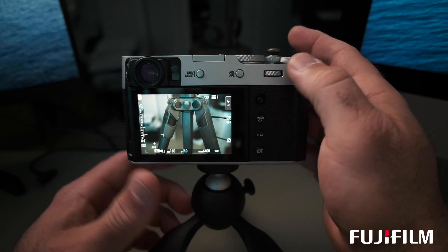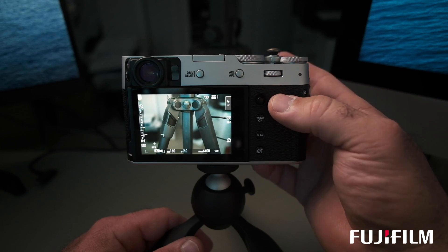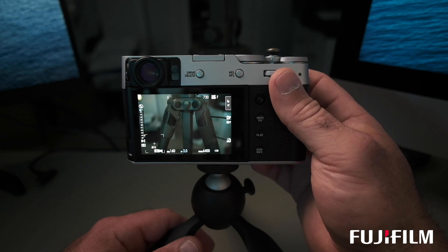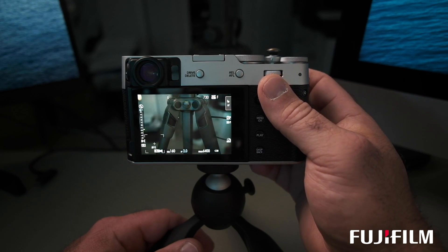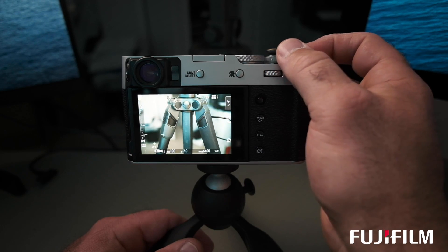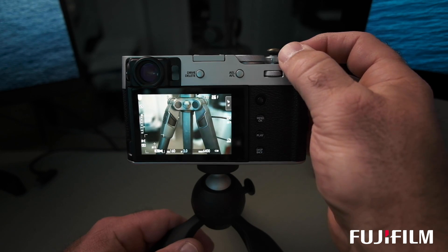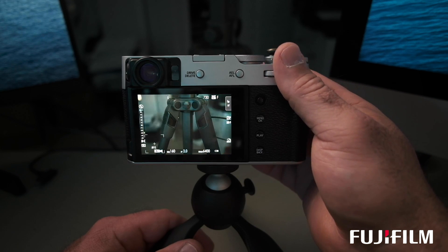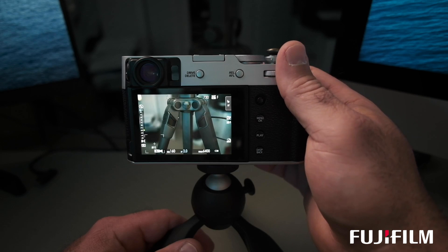Getting back to my exposure — I'm using the top dial set to command and using the front command dial as my exposure compensation. You can see the dial on the left going all the way up and down. The benefit is not only speed but range: selecting it manually shrinks the dial down to three stops, whereas the front command dial gives you a full five stops. Not that you'll always need five, but it's nice to have and makes it quicker to shoot.